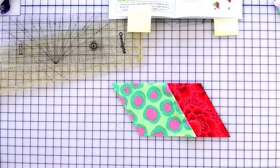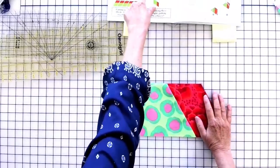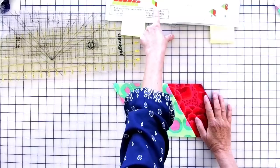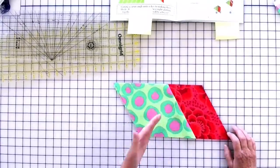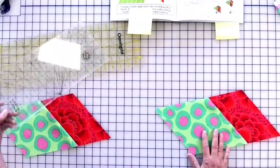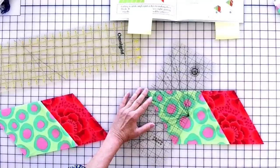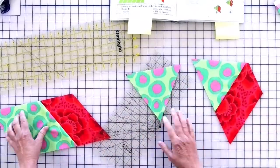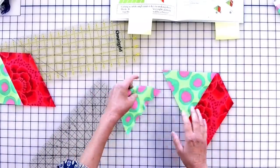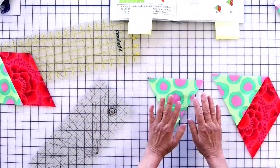You'll get five units out of one strip set and three out of the other. Let me check the chat — I don't see any questions. Once you've got your eight units and have followed steps three through nine, you'll cut off the background triangles. Remember: put the quarter-inch line at the top of the seam and the edge of the ruler on the opposite point. When done with step nine, you'll have eight units and eight background triangles.